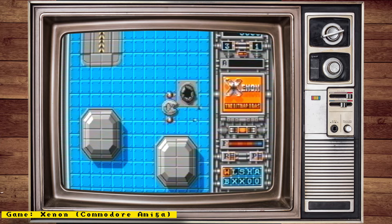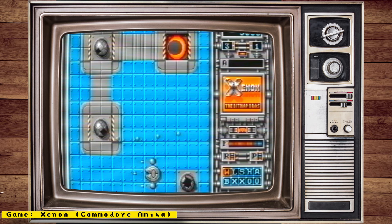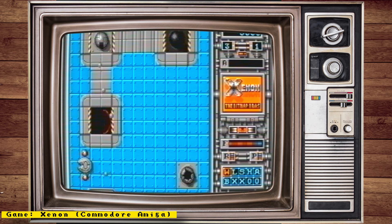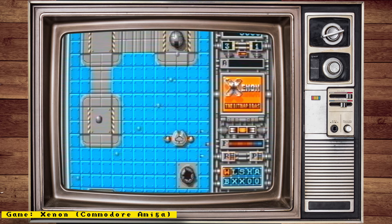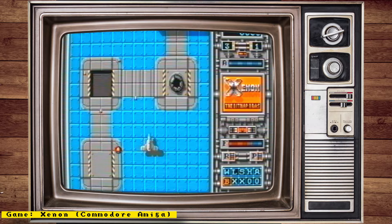Hello everyone and welcome to some MiSTer FPGA news. This week we will be talking about the Neo Geo Pocket Color, the Amiga core getting a new CPU mode, new mappers added, existing mappers fixed to the NES core, the CDI core booting some games and more.